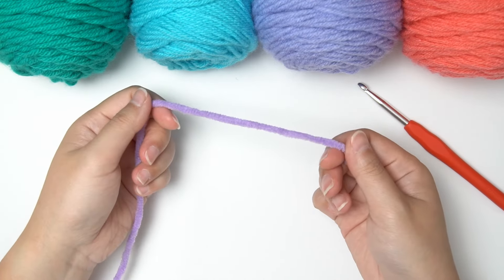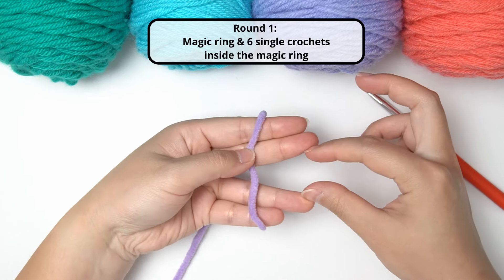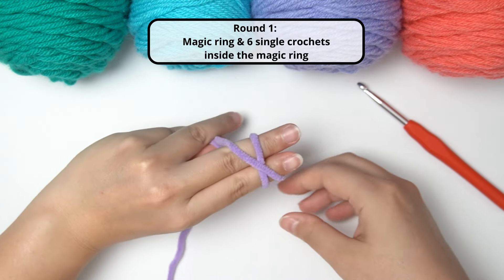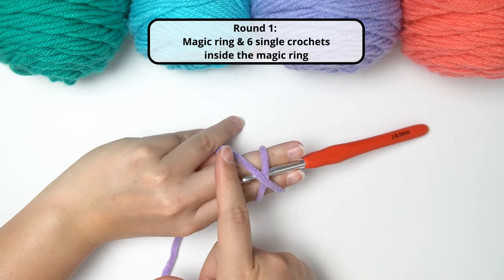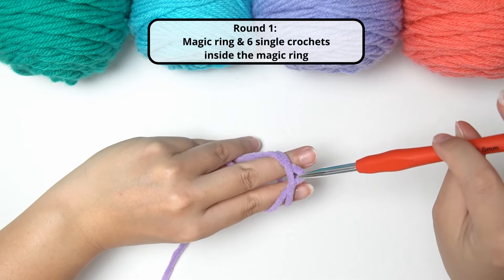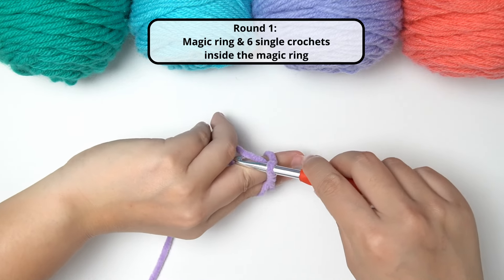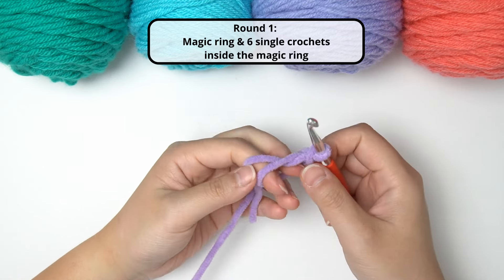The first round is to do a magic ring and 6 single crochet inside the magic ring. Take the tail end of your yarn and put it on top of your fingers, just split your fingers a little bit. Then take your working yarn, which is the side attached to your ball of yarn, making a loop and forming a cross on top. Take your crochet hook, inserting under the cross, then use your hook to grab the top left portion of the yarn to pull it forward, and then your hook is basically facing downwards — twist it up.